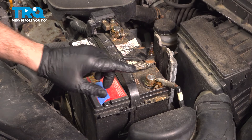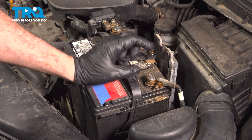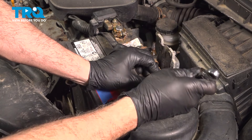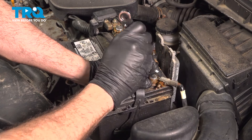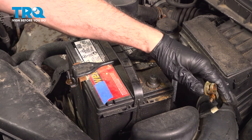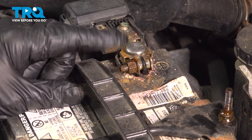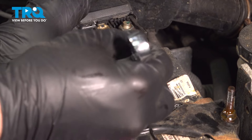With the hood open, we're going to use a 10-millimeter wrench to go ahead and loosen this nut and disconnect the ground terminal off of our battery. And just go ahead and twist it off to the side. Using your 10-millimeter wrench, go ahead and loosen the nut on the positive terminal.